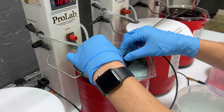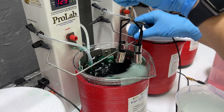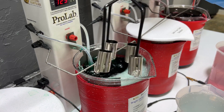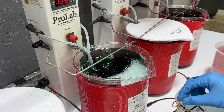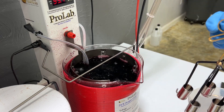Our two minutes is now up and we'll take our pieces out — you can see that they're looking pretty good, they have that nickel on them. We'll rinse them off good, and then we're going to go into our gold.